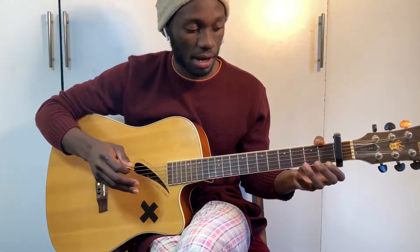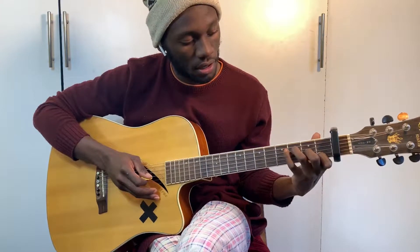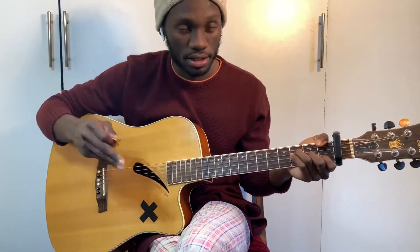For this particular song I want you to play it like this, where you're basically holding: 1, 0, 3, 2, 1, 0. Like that. So the tab is 1, 0, 3, 2, 1, 0.